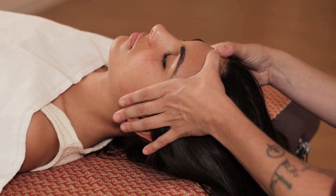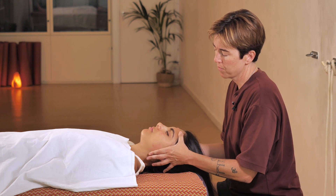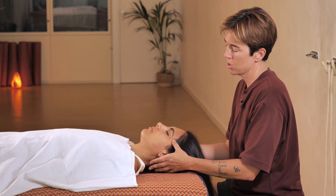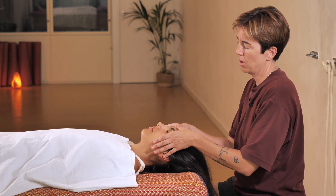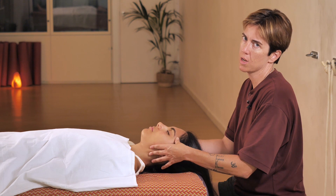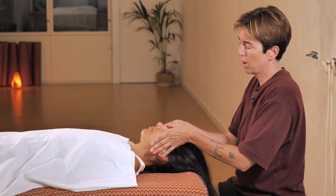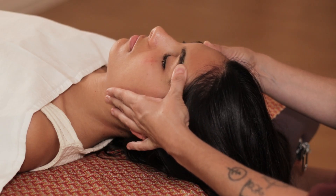For line two I lower one finger from the previous line and then slide down to the temple, then I press here. For line three, I start by pressing here, not very hard but not too soft. Then I go to the point between the eyebrows, press here, and then glide again.